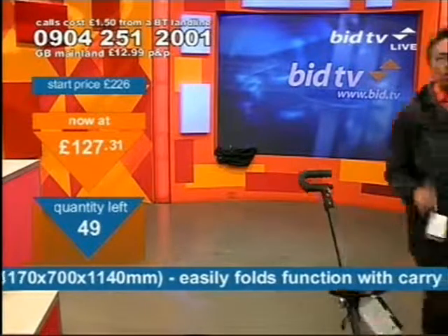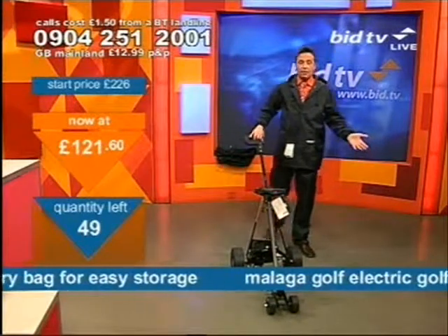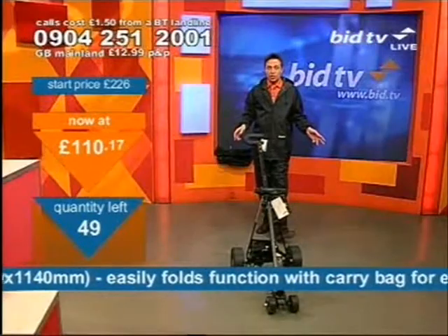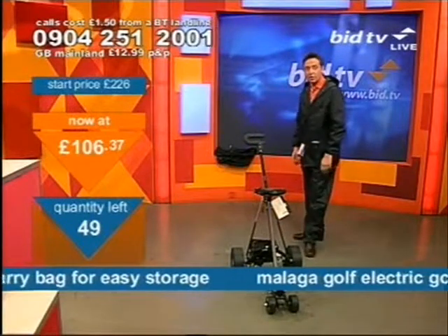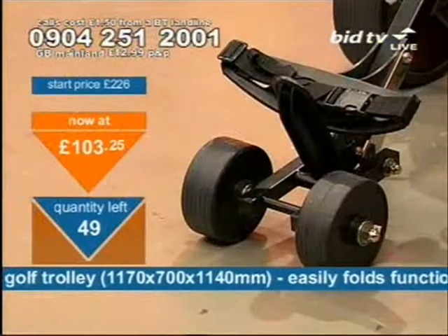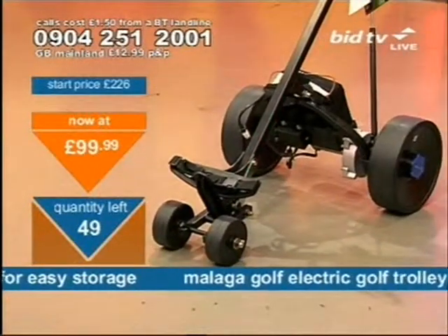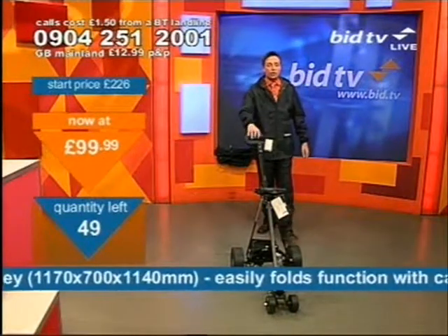It can go at a fair old pace. It totally removes the headache of going around a golf course. It is the show-off thing to have — let's be honest. This is what you call keeping up with the Joneses, it's just a bit flash. If you're out there with your golfing suit on as well — get you! The price has started to go down lower and lower. The phone number is a special hotline: 0904 251 2001.